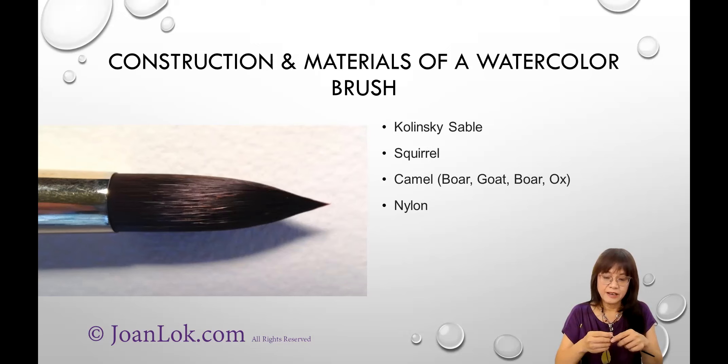The next step down would be squirrel hair — the tail of the squirrel. Another common name is 'camel,' but honestly it's not really from a camel. It refers more to the golden-brown color. It could actually be pig, goat, boar, or ox hair — different kinds of animal hair — and synthetic materials like nylon are also added. Not all Sumi brushes are natural hair either; due to production costs, synthetic materials can be added. However, the majority of Sumi brushes are still made from natural hair.